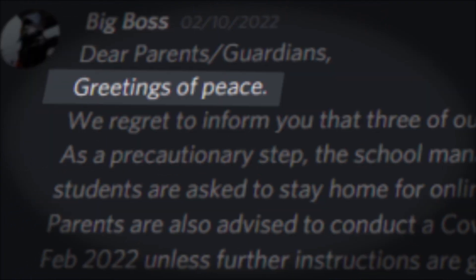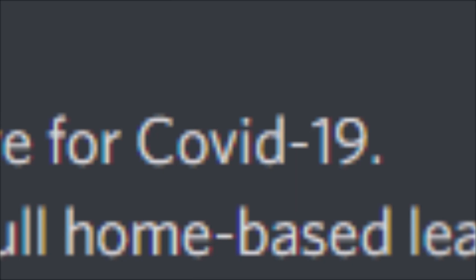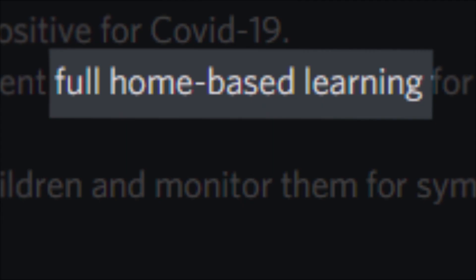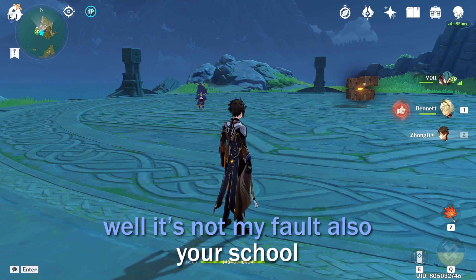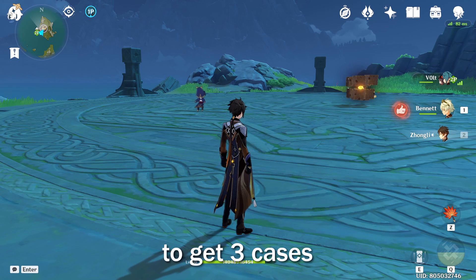Dear parents, guardians — greetings in peace. We regret to inform you that 3 of our Form 5 students have tested positive for COVID-19. As a precautionary step, the school management has decided to implement full home-based learning for all students tomorrow, Friday 11th February. Your school is a fourth of our student body and yet you still manage to get 3 cases — the surprise plan is ruined.